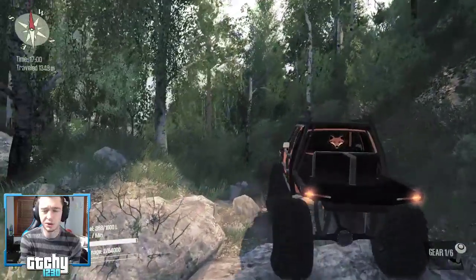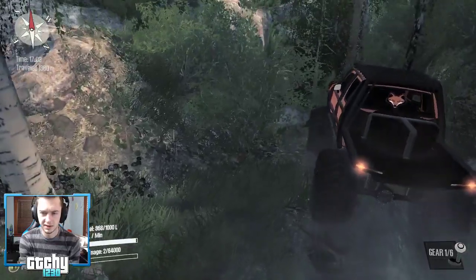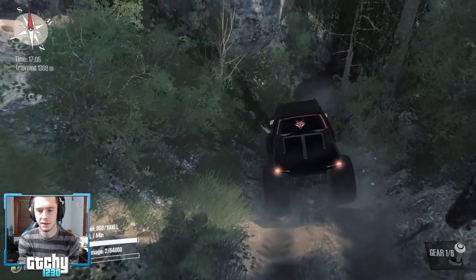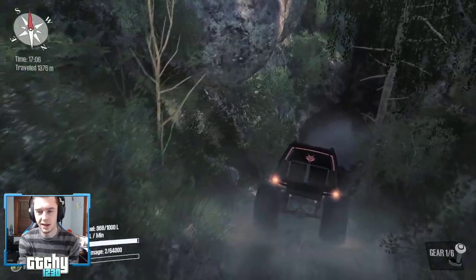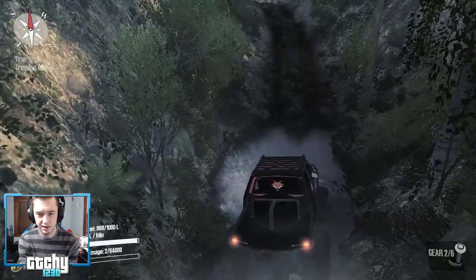Wow, this thing just crawled right up that with no hiccups at all. And what lies ahead? I love the hills, the valleys, the big rocks, the little puddles and swamps at the bottom.